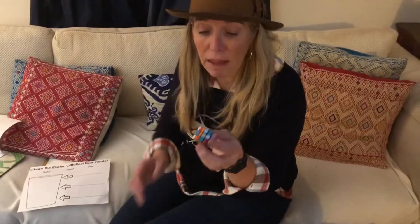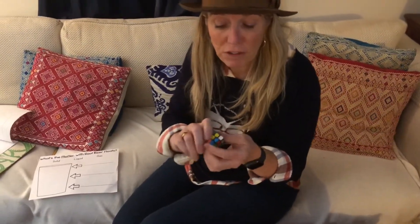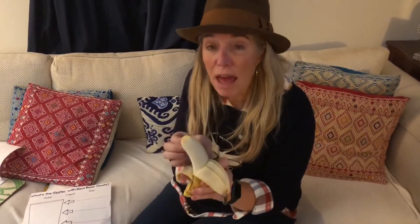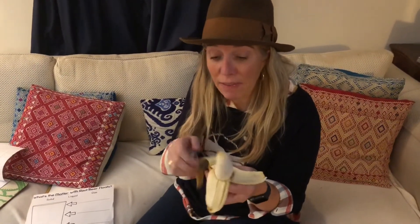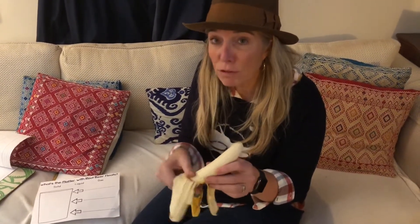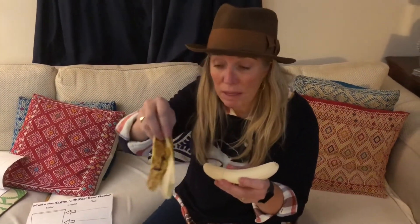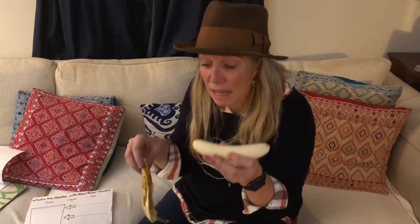So let's show some examples of a solid. This Rubik's Cube is a solid — even when I twist it and turn it and change the colors around, it still keeps its shape. This banana is a solid. Watch what happens when I open it — now I have a banana peel and the actual banana, so now I have two solids. I have the banana itself and I have the peel. They're both solids. They don't change their shape.